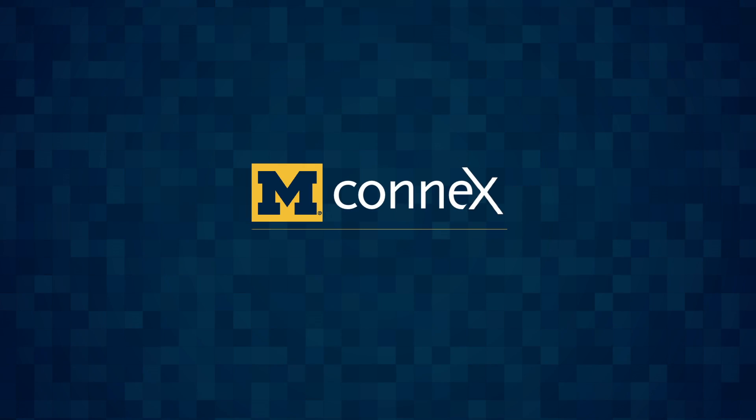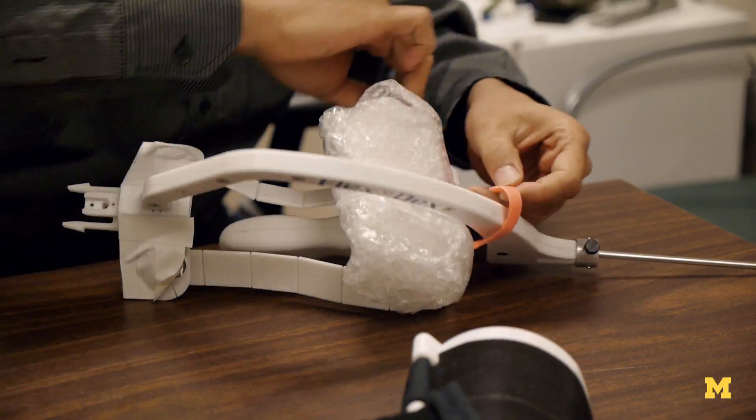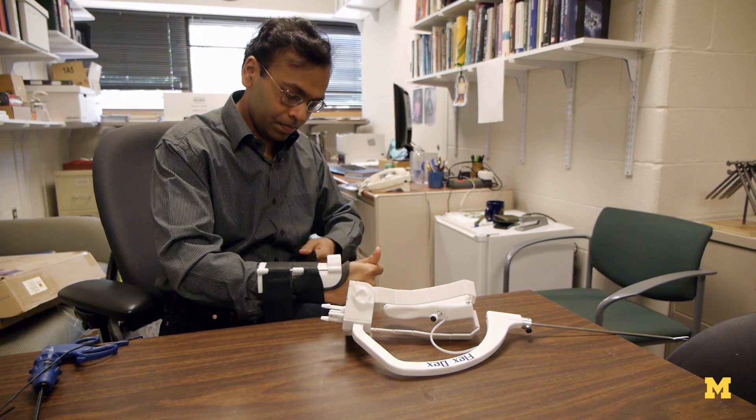Our device is called FlexDex. It's essentially an enhanced dexterity device for minimally invasive surgery.